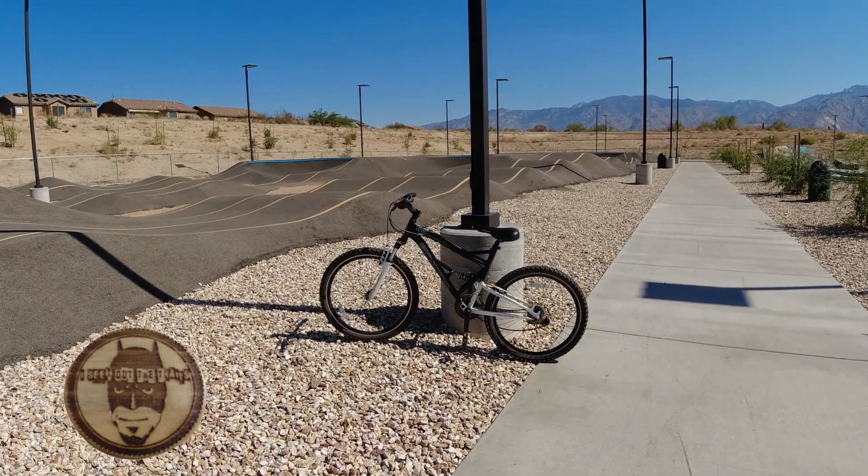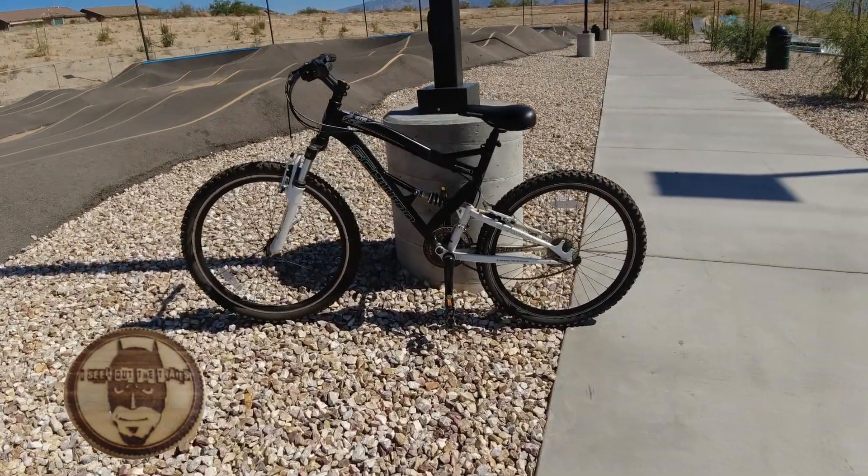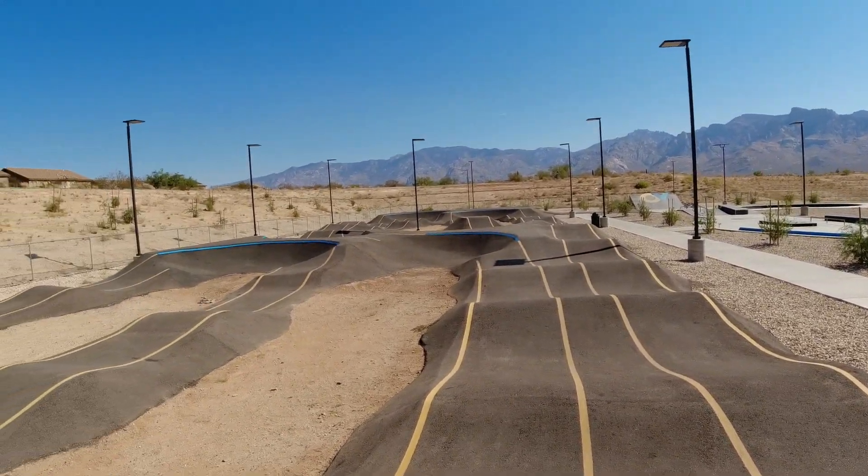This is my bike — yes, there are many like it, but this one is mine. Hello YouTube subscriber friends, welcome back to my channel. Check out this pump track!